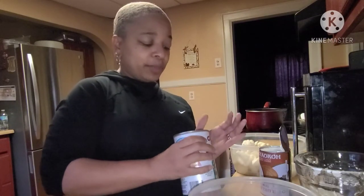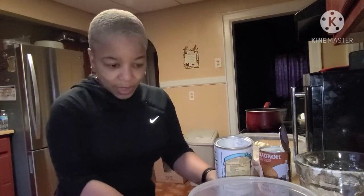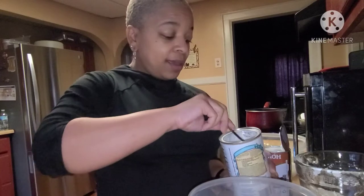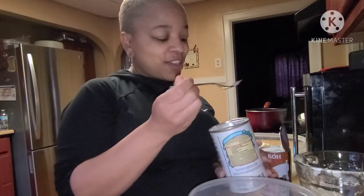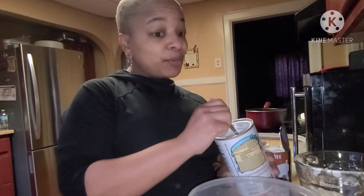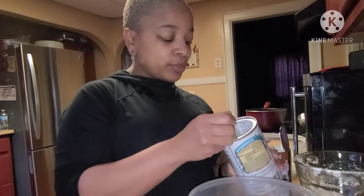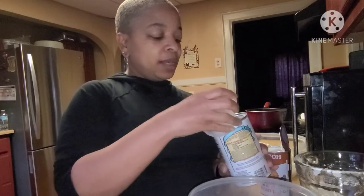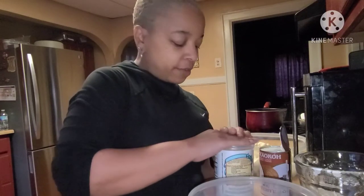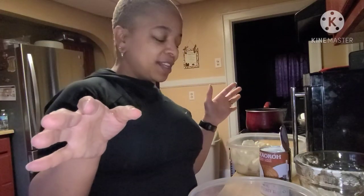I'm gonna put some baking powder in — about a tablespoon to a tablespoon and a half. Baking powder draws out the moisture and helps make it crispy. People who spend a lot of time in the kitchen can eyeball a lot of stuff, so that's what I'm doing.